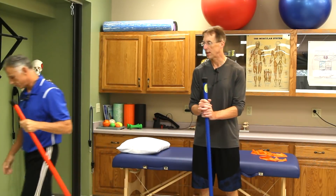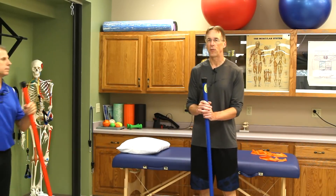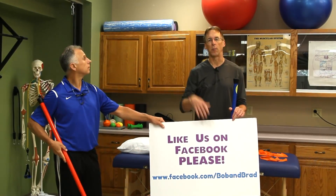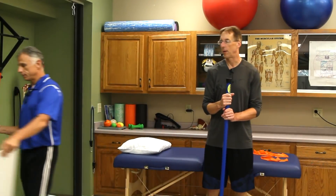If you are new to our channel, please take a second to subscribe to us. We provide videos on staying healthy, fit, and pain-free, and we upload every day. Also go over to Facebook and like us, Bob and Brad — because once again you like us, we give you positive vibes and a better ankle.